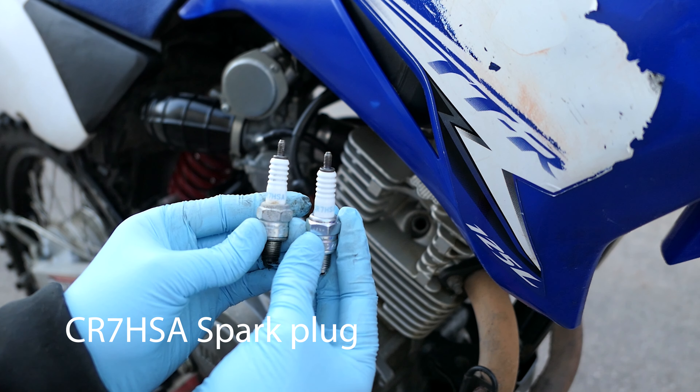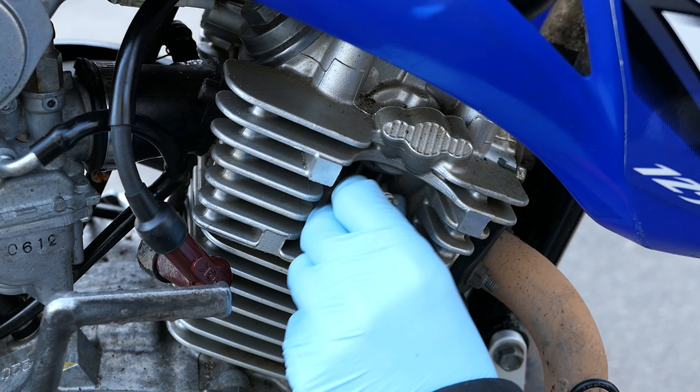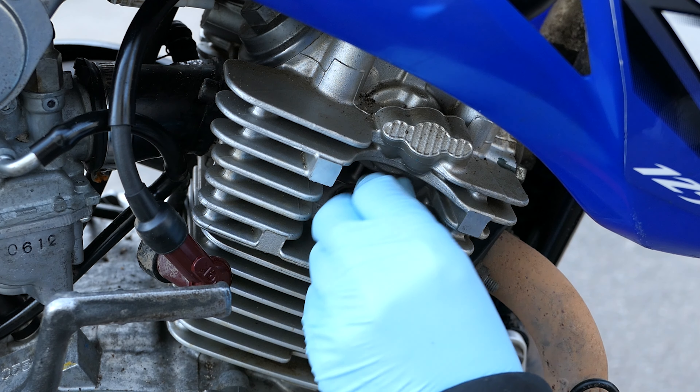I am now going to put in the new spark plug. You only need to use your fingers — it shouldn't particularly be too hard to screw in. And once you can no longer finger tighten it, then grab your spark plug spanner again, and once you can feel it, just do it about an eighth or a quarter turn.